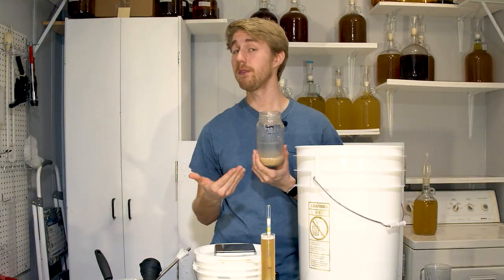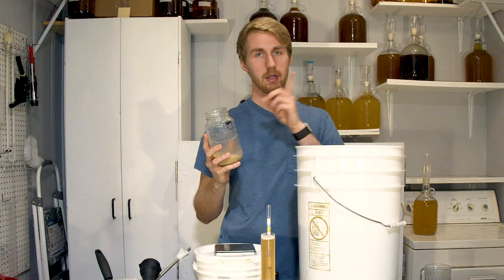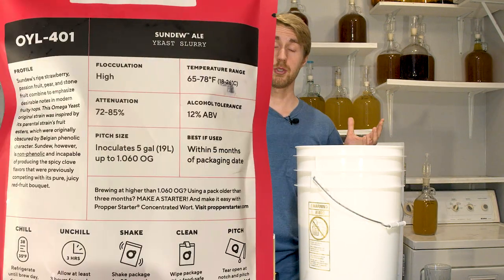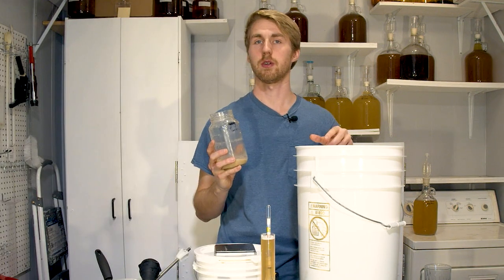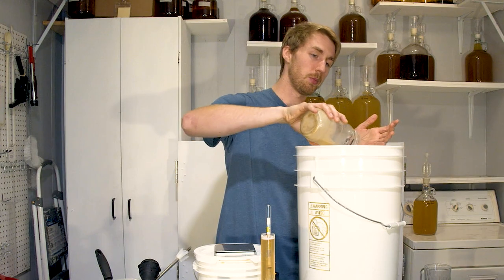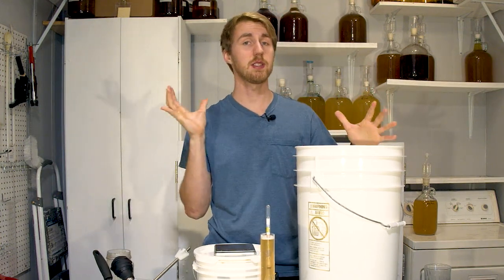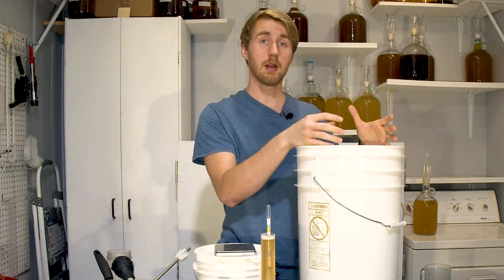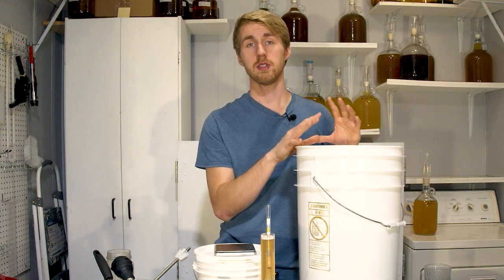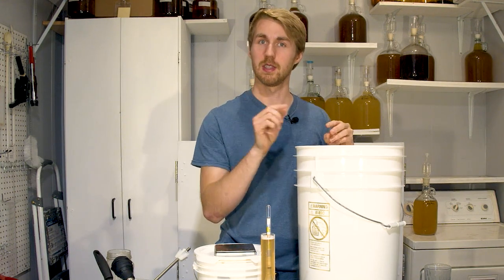Now we're going to add our yeast. Do you have to use the Sundew ale yeast from Omega Yeast Labs? No - you can use any yeast you want. Basically you just want to find a yeast that will not chew too quickly through your gravity, but also will chew through your gravity. It's been rinsed from a previous brew so it should still be just fine. I'm going to stick my lid on this bucket and then my airlock. You could do this in a glass carboy if you wanted to, and downscale or upscale the recipe. This should start fermenting in about 24 to 48 hours, at which point we'll let it go and come back after the primary and make our adjustments.